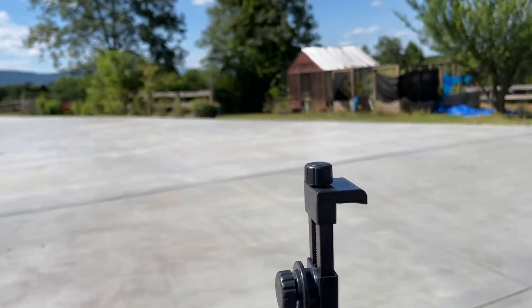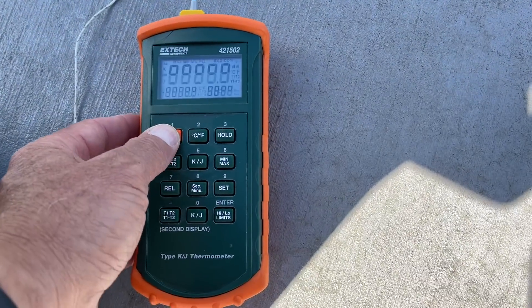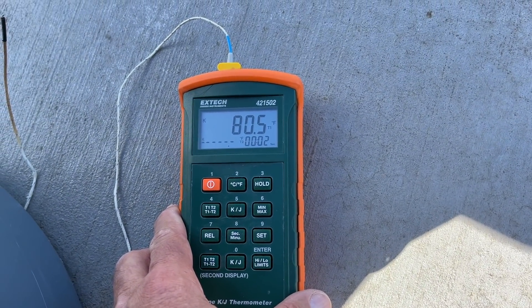It's 4:22. Got interrupted by the Amazon delivery guy. The sun's back out by the way.